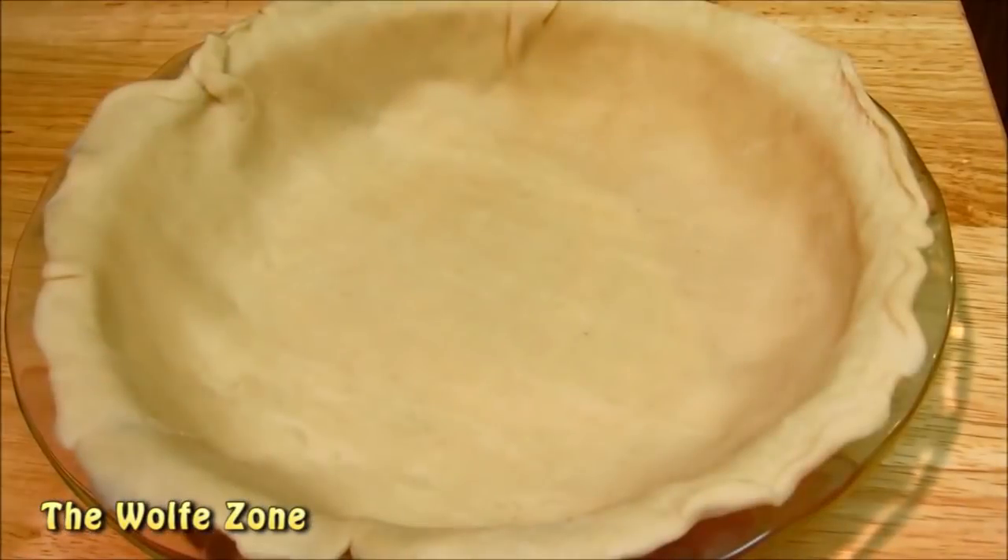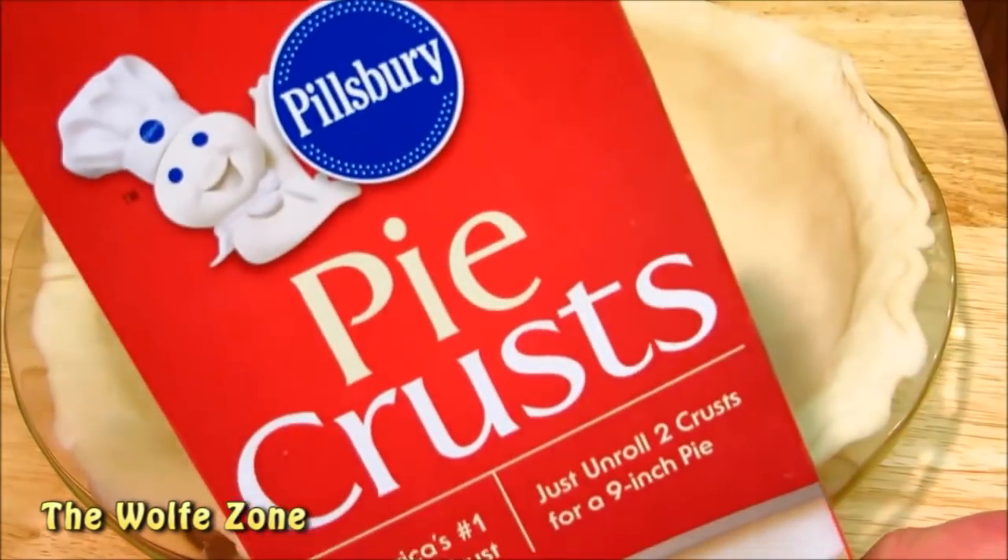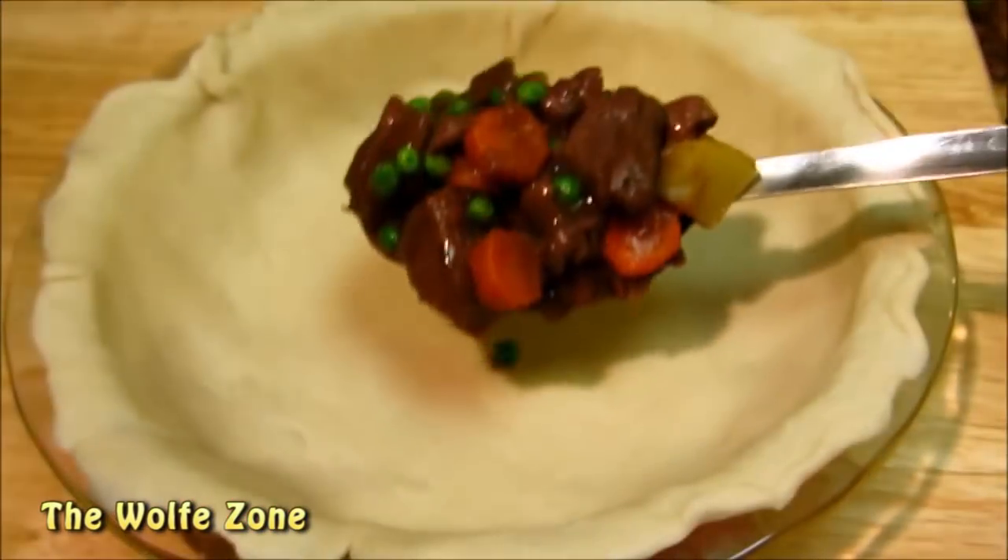Now I've lined a 9 inch pie dish with my soon to be famous homemade pie dough — yes, that is a picture of me on the box. Now spoon in all your meat and vegetables.